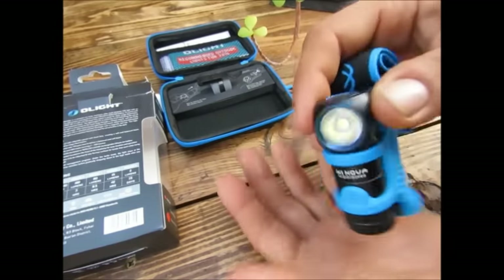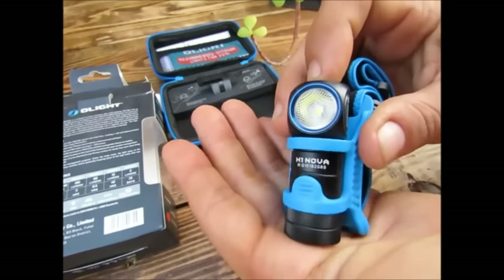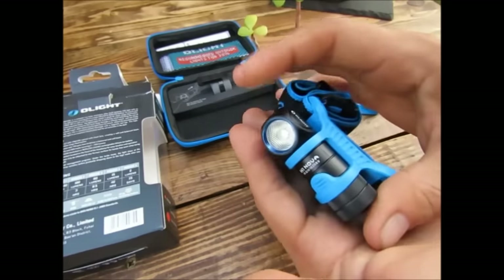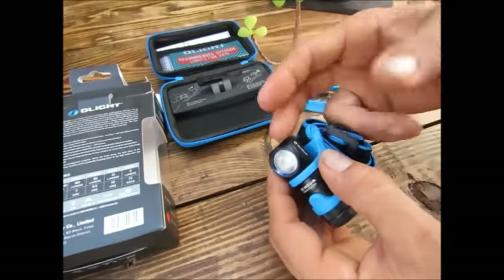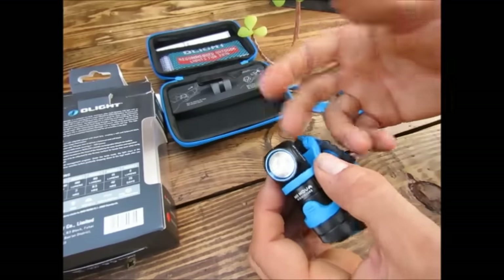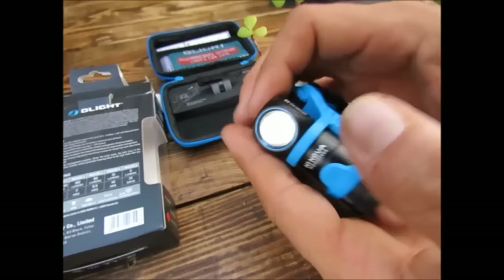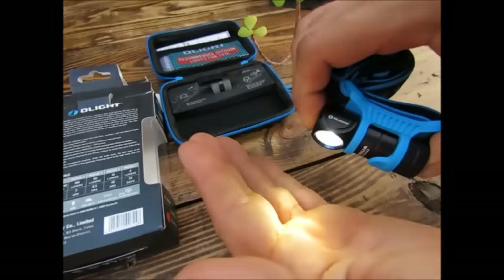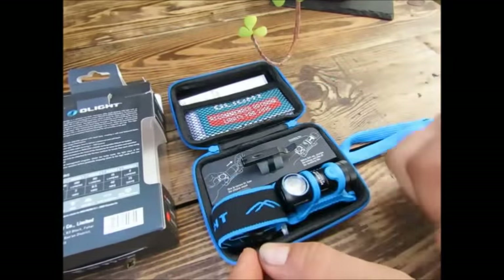Il y a moyen également de bloquer cette lampe si on ne veut pas qu'elle se mette en route toute seule. Lampe éteinte, on laisse le doigt appuyer dessus, le mode clair de lune s'allume et s'éteint, et la lampe est bloquée. Quand on appuie dessus, il y a simplement le petit mode qui vient s'allumer pour montrer qu'elle est bloquée, mais elle ne peut pas s'allumer. Pour la débloquer, on laisse le doigt appuyer longtemps, et on revient dans le mode normal.